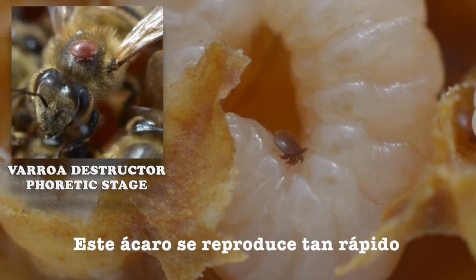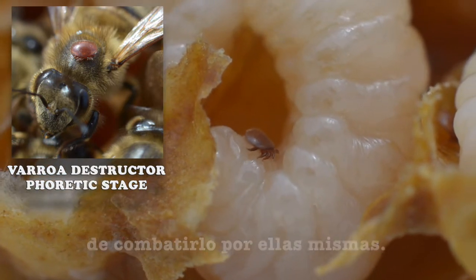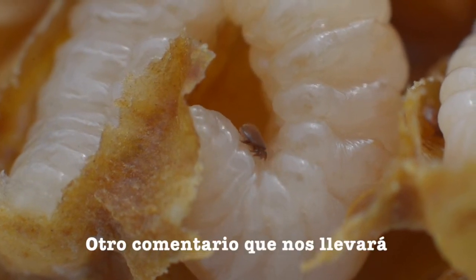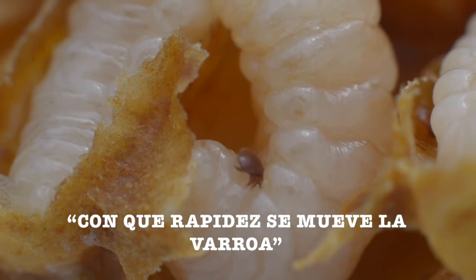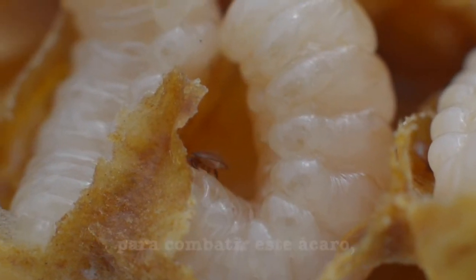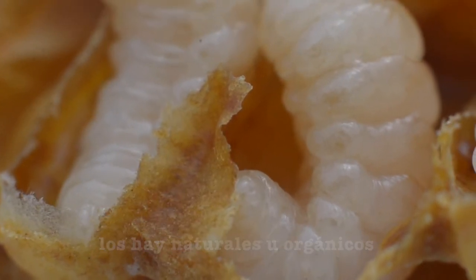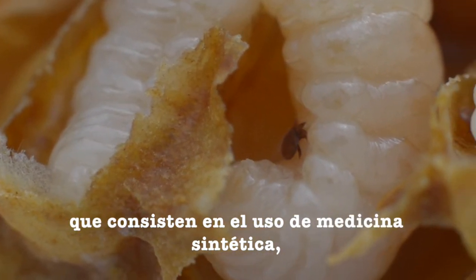This mite can reproduce so fast that bees won't have any chance to get rid of them by themselves. There are lots of treatments against this mite. You can find natural, organic, or alternative treatments which consist in the use of synthetic medicine.